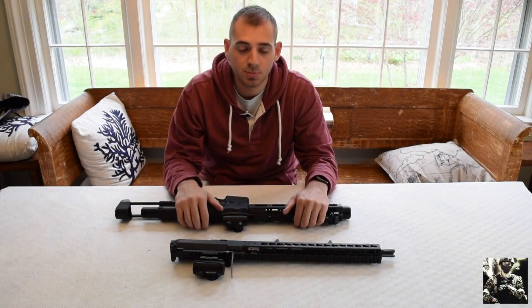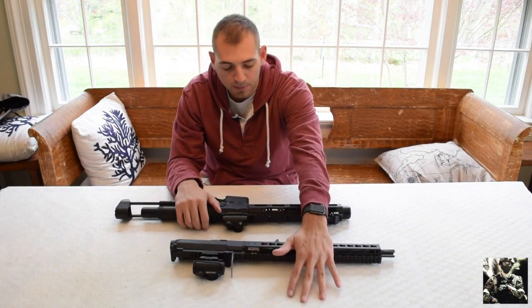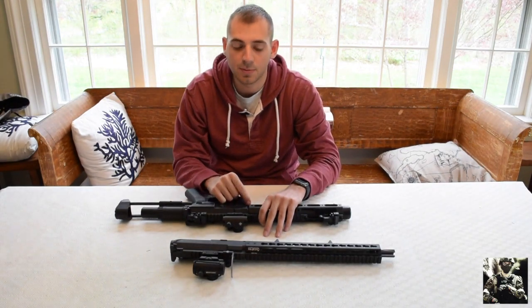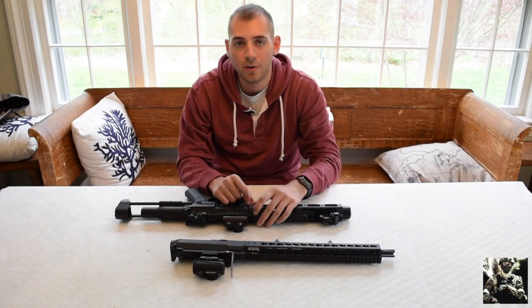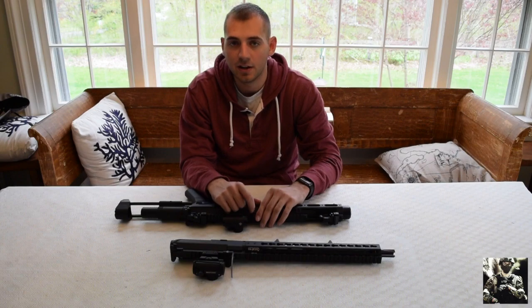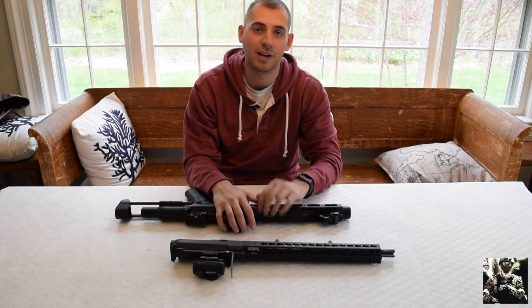Anyway guys, once again this is 6mm Gallo with the AM013 upper on the AM016 lower. My HPA setup is coming in soon. Hope you guys enjoy the video — like, comment, and subscribe. Make sure you check us out on Instagram at TeamAO. Have a good day guys.